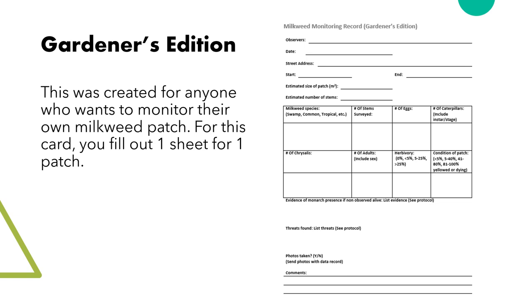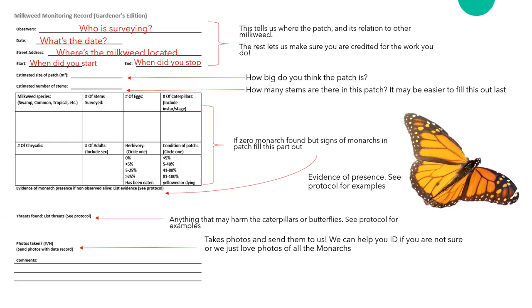The gardener's edition is a one-page data card where you fill in one card for each patch of milkweed you have in your garden. We will discuss what a patch is later in the module. First, tell us who is surveying so we can give you credit for the effort you put in. Then let us know what date you are surveying on.